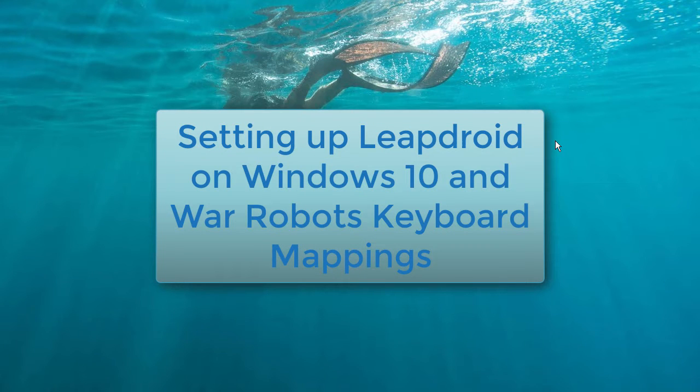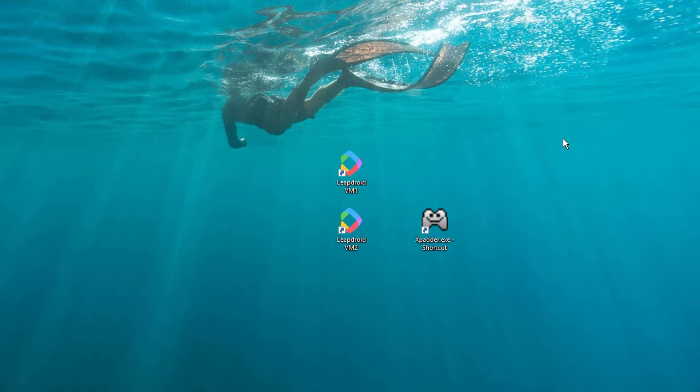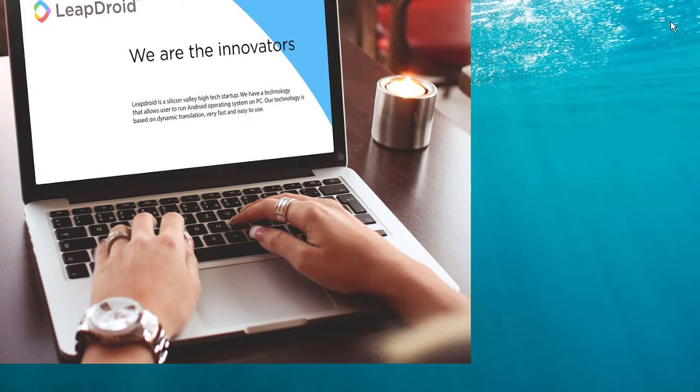Hi guys, Flinky Boss here. I'm just basically starting up LeapDroid here, and it's super cool and very simple, easy to use, but also extremely swift and no hiccups so far.